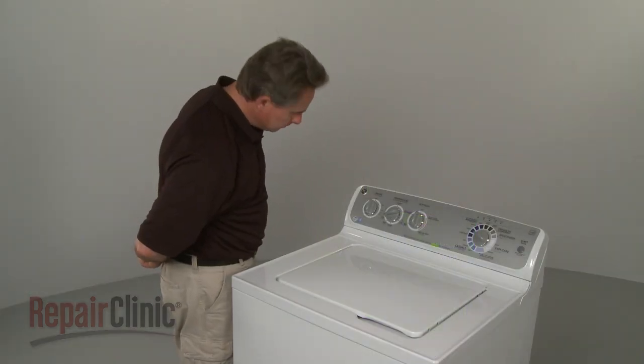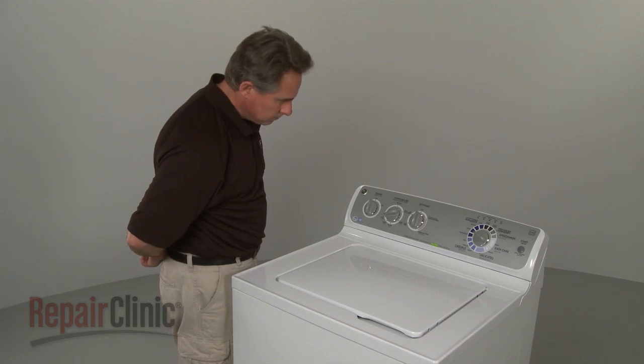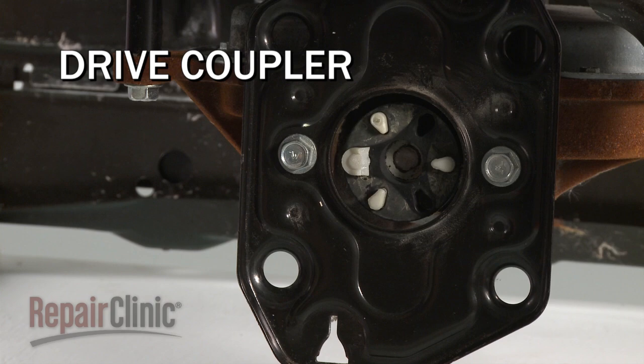If the agitator is not working at all, you should listen to determine if the motor itself is running. If you hear the motor running, it's likely that the drive belt or coupler is worn or broken and will need to be replaced.